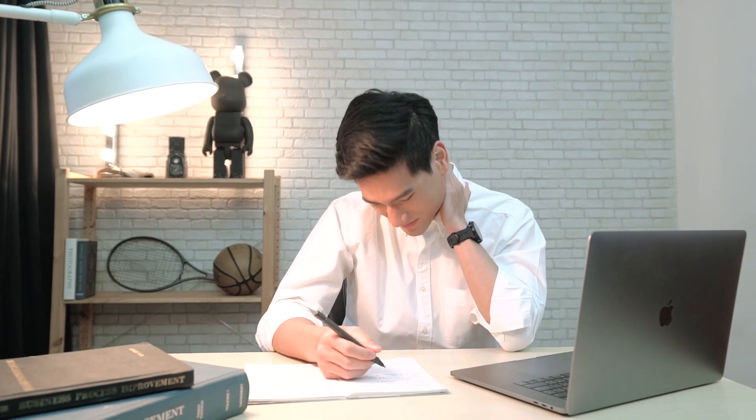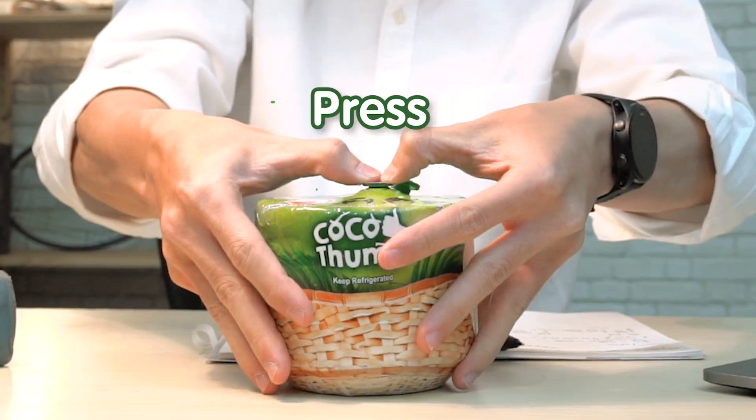Exhausted from the work? Need something to energize? Here you go! Fresh pure coconut water from Nanhum Coconut Tree. Anywhere you go, just pull, press, peel and insert straw. Then you can drink!